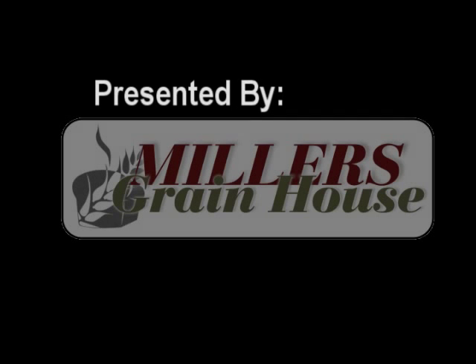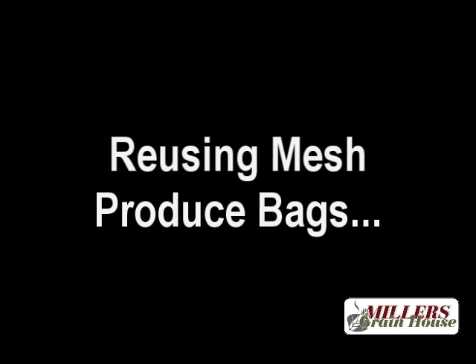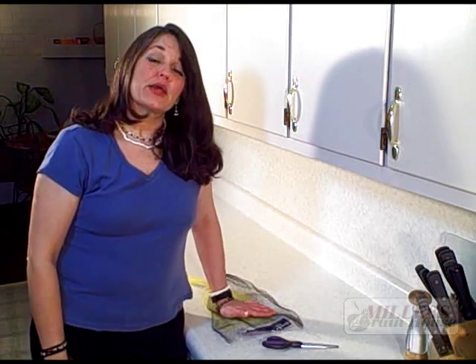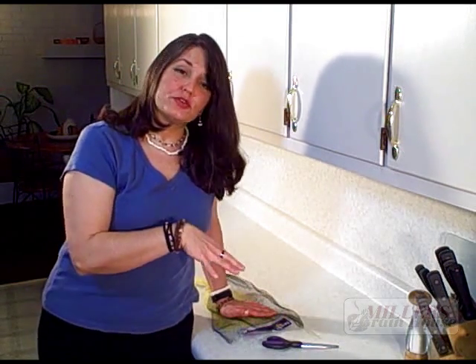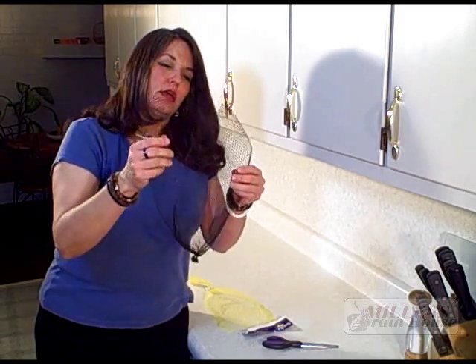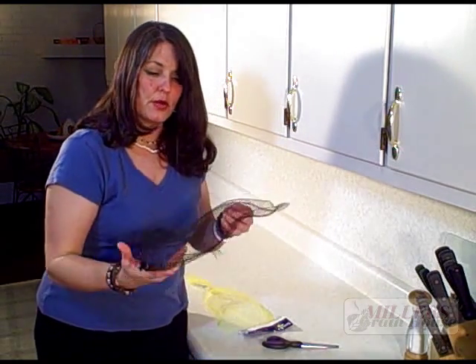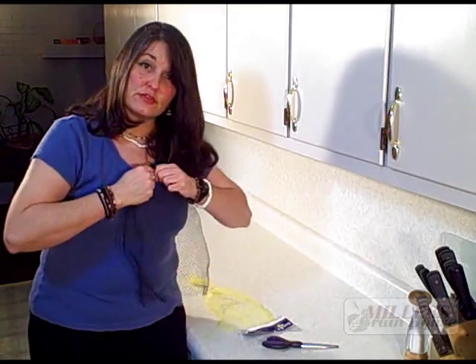Mesh produce bags — what do you do with them? I've got a great idea. You come home with your fresh produce and it comes in a produce bag — onions, grapefruits, apples, sometimes potatoes. Now you have two choices: try to figure out how to reuse this, or toss it in the garbage where it goes to a landfill. This is plastic — it's not going back to nature.